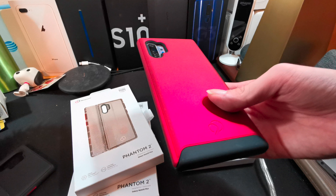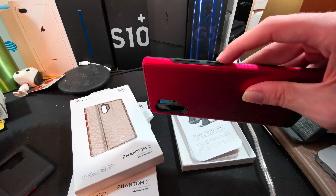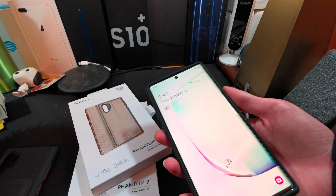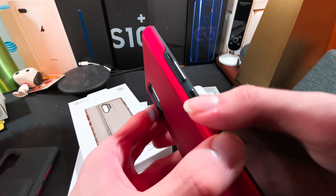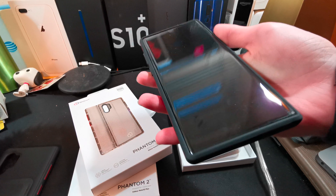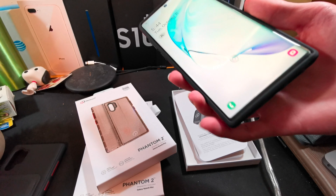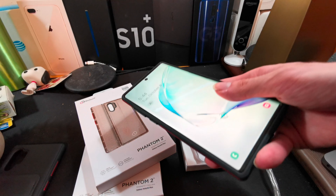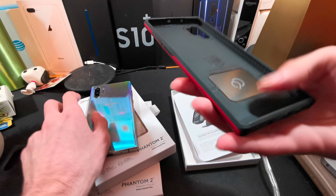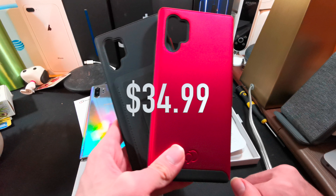It is one of my favorite red color cases I've ever seen — like a crimson red. It has a matte finish and it looks nice. It has black accent buttons, whereas the black one had red buttons. The buttons feel a little bit loose on this one too, same as the black version — just as clicky as you'd expect since it's literally the same case. This case also works with the Whitestone Dome glass screen protector, which is important because not every case does. Both of these Cirrus 2 cases will be linked in the description with the price on screen.